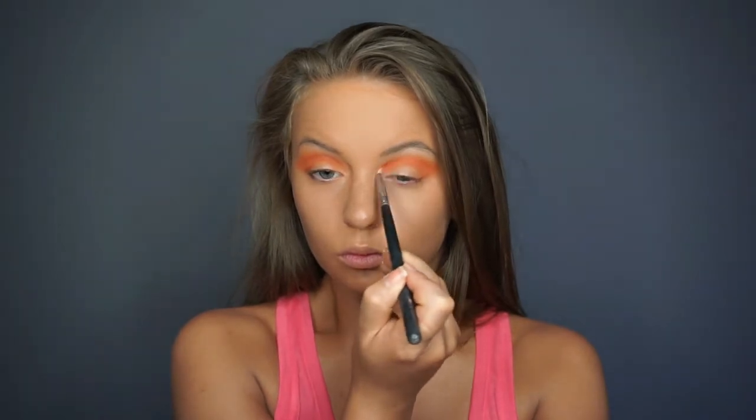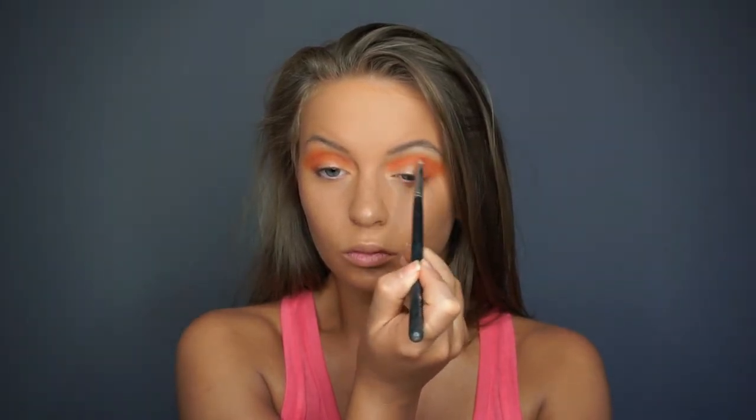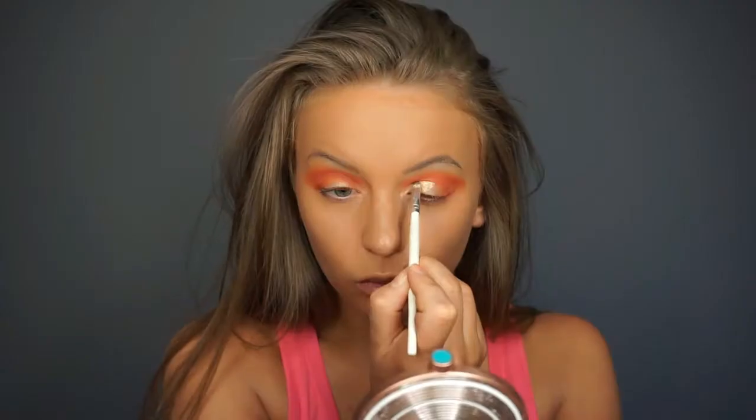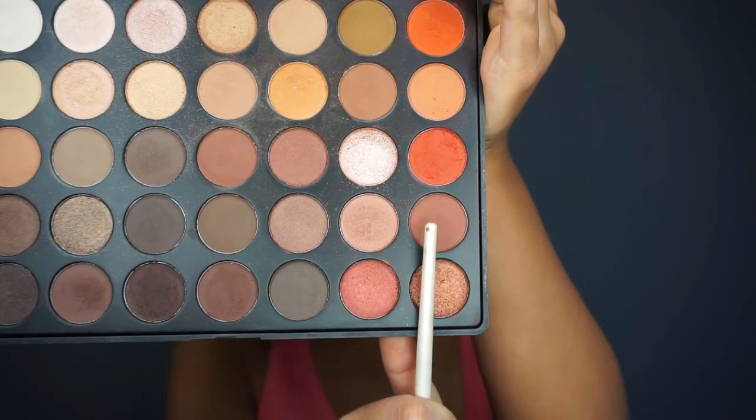After applying that shadow, we are going to go into the MAC Pro Longwear Concealer in the shade NC35, using our e.l.f. concealer brush, and we are going to carve out a half cut crease. We start from the inner corner and go halfway into the crease and across the lid, but leave the shadow on the outer corner. Then after we apply the concealer, we tap it out with our finger to help blend the edge separating the concealer from the eye shadow.